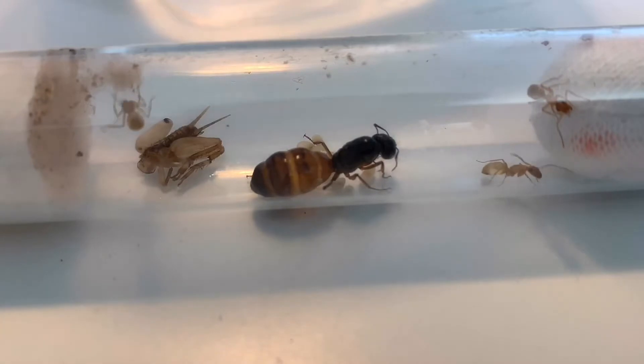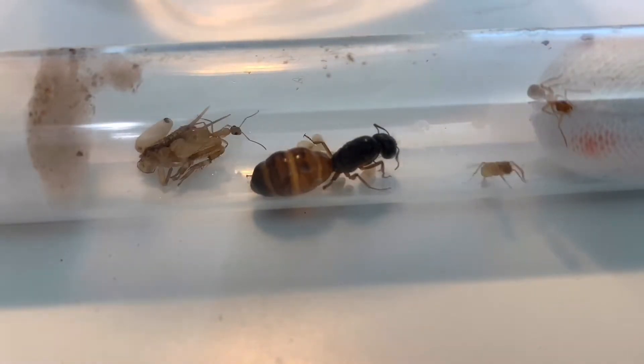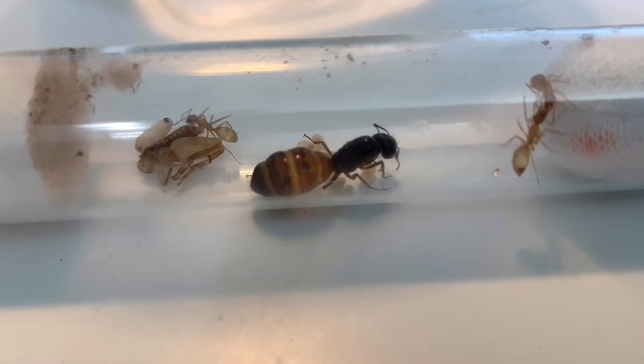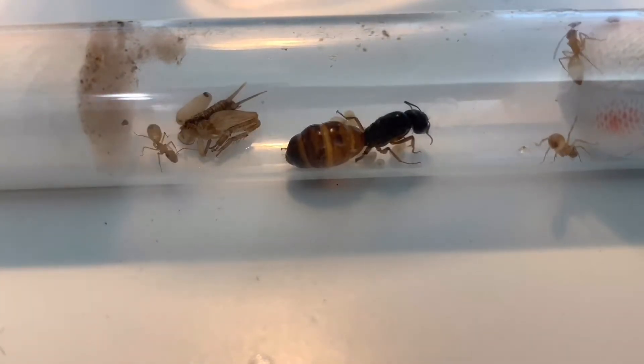Let's do a quick run-through of the diet: crickets, apple slices, and sugar water. When they grow into a larger colony and no longer fit in the test tube, then you can move them into a smaller formicarium.